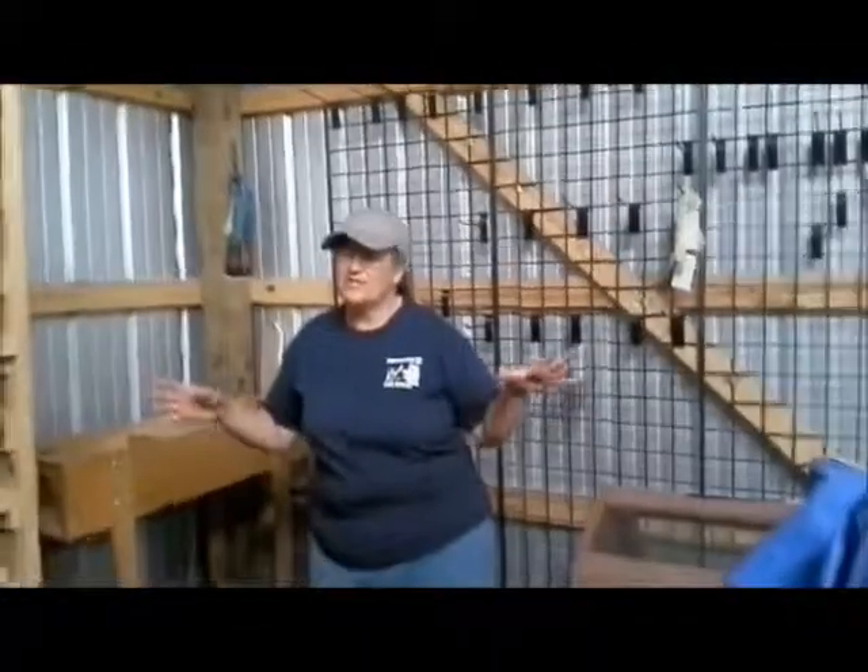Today I'm out here in the barn and we're continuing with our Tool Tuesday thing. I'm going to give you the rundown of some of the things that we use here in the barn.